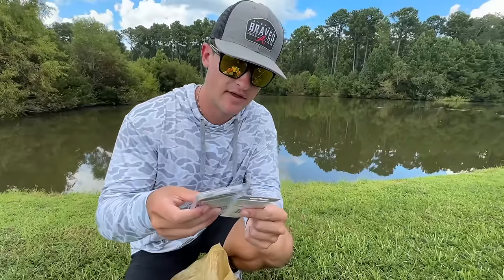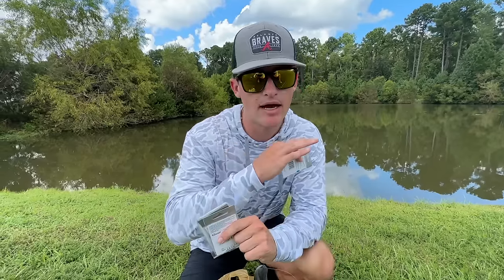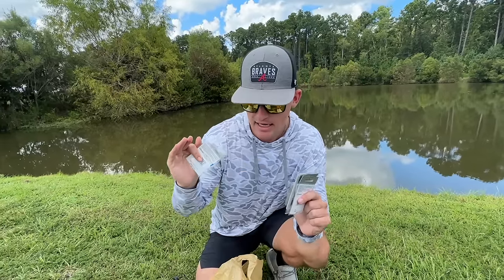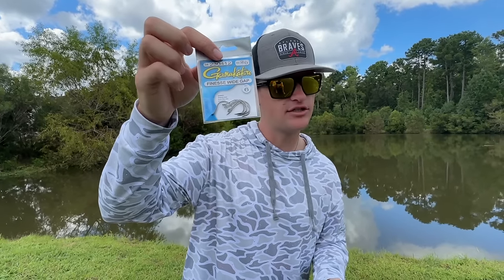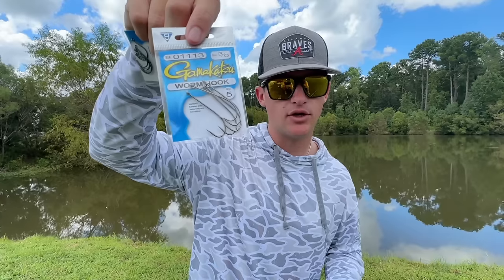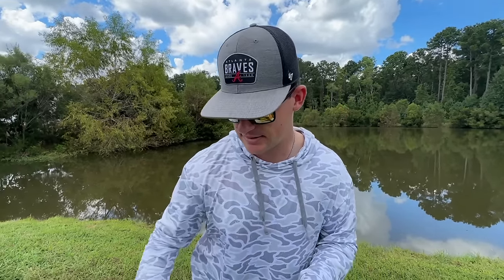The rig I've been hyping up is the wacky rig. This is a way you're going to be able to catch fish anywhere — it doesn't matter how big they are, whether they're 10 pound bass or half pound bass, any of these fish will eat a wacky rig. When it comes to wacky rig fishing, I stick pretty basic with just a regular finesse wide gap circle hook. There are a bunch of different options — some people use a regular straight shank worm hook, or the standard circle hook with a little wire that makes it weedless.